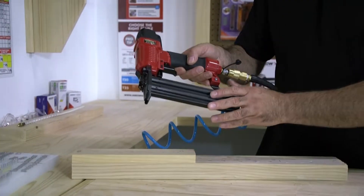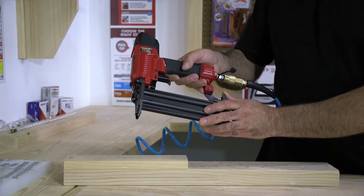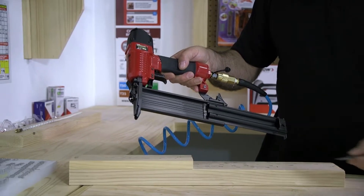The PT-18G has a side load magazine. In order to load this tool, you need to press down on the quick release, slide the magazine open, and now you can load your 18 gauge brad nails.